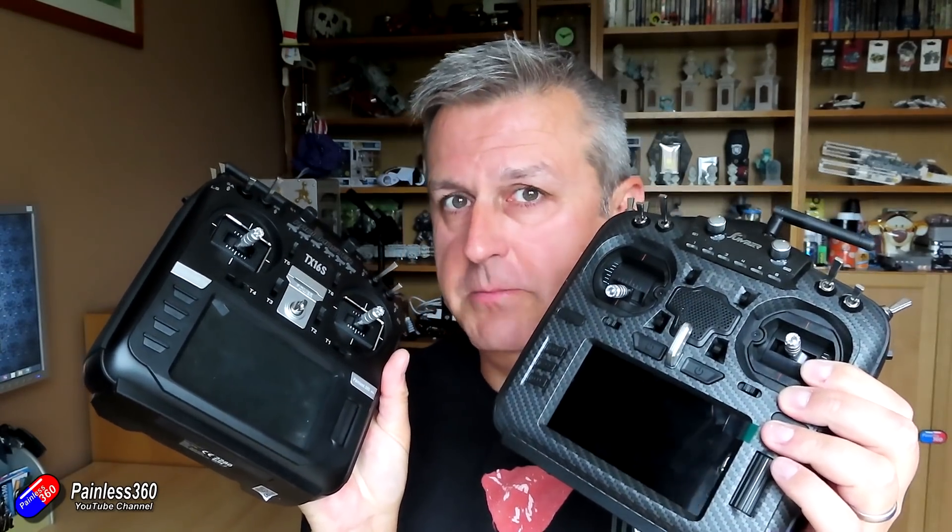They look very similar indeed, but there are a couple of key differences between these two radios. The question that I have had, and it is a great question, is which would you choose? In this video I am going to go through what I consider the main differences between these two radios and why I potentially would choose one over the other.